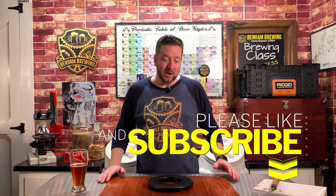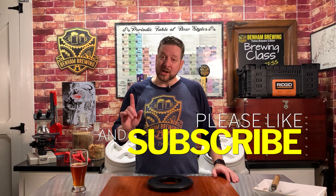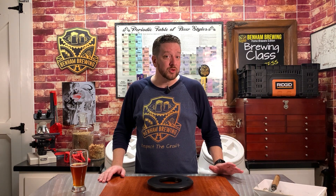Thank you so much for watching our Plaato Keg review. If this video brought you some value, please hit that like and subscribe button — we'd greatly appreciate it. Also, check out our links above for other videos and tutorials we've done as well. Until next time, my friends. We'll see you around.